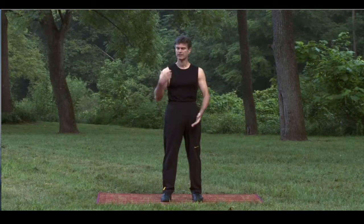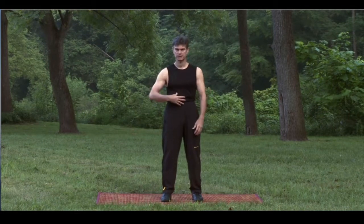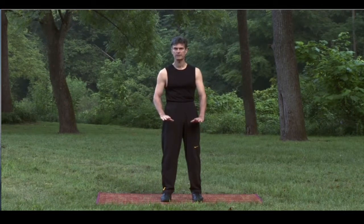In addition to rooting, relaxation is very important. I like to advocate what I call a top-down approach to relaxation. Relax your shoulders, drop your shoulders, let your energy sink lower into your body and all the way down into your feet.